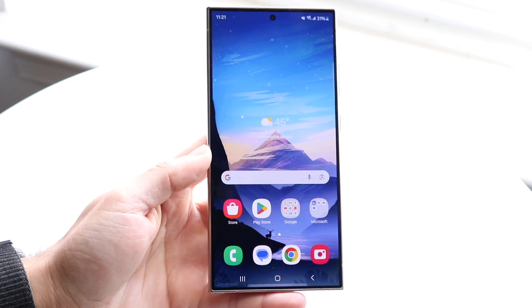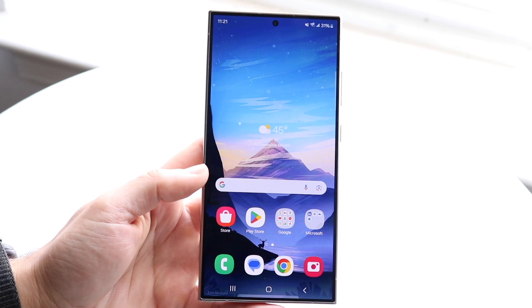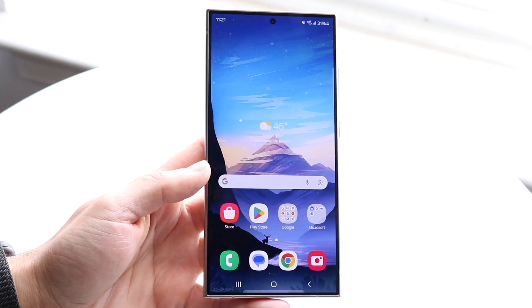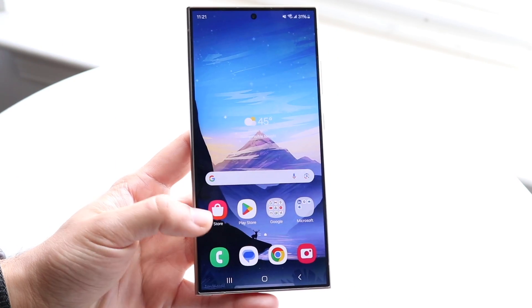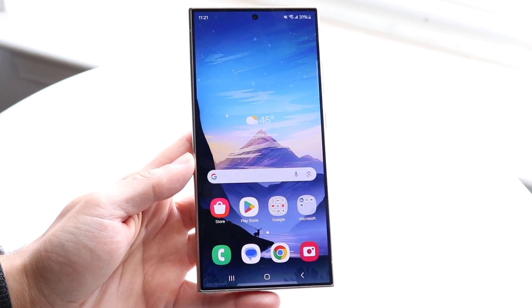Congratulations if you just ended up buying a Samsung Galaxy S24 Ultra. These are very good phones and they're going to last a very long amount of time. This is an amazing phone, and if you've never used one before, hopefully by the end of this video you're a complete master of this device, or at least you're not a beginner anymore.